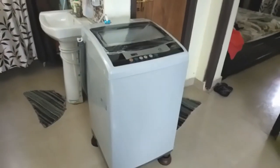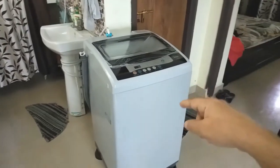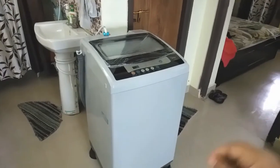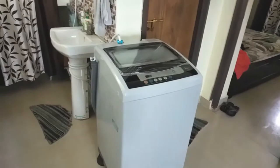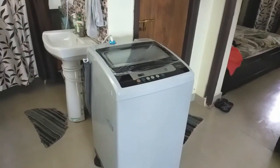Hello friends, welcome to my channel. In this video we are going to talk about fully automatic washing machines, and mainly we are going to discuss the installation requirements for the fully automatic washing machine.